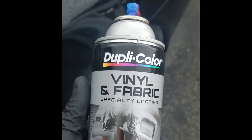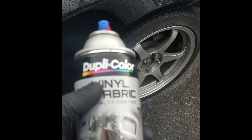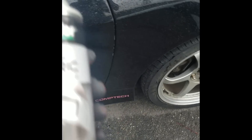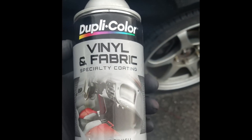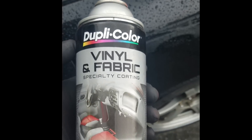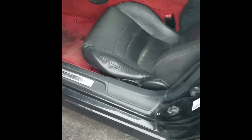This is a video using the vinyl and fabric special Duplicolor red paint. This is specifically made for fabrics, dashboards, and seats. I've never used it but I've heard good results — I've been skeptical, but I've heard from other people it's actually really good. So I'm gonna give it a shot. What have I got to lose? Five bucks — if it goes bad I can buy some other seats.